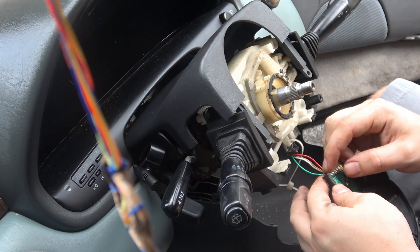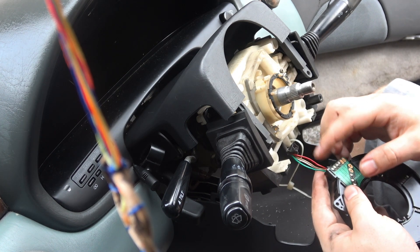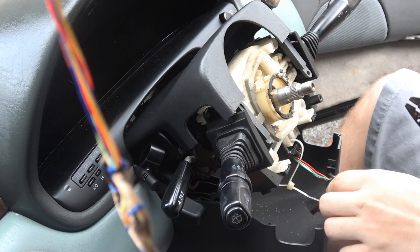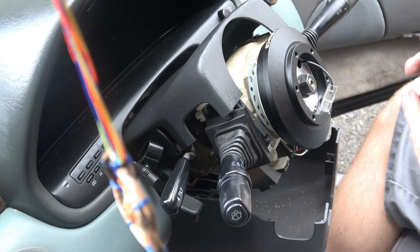Next, you want to cut this green wire that's soldered into the clock spring. I've tested it out — probably pissed off my neighbors — but that's the one that works the horn. The rest of the wires you won't need.